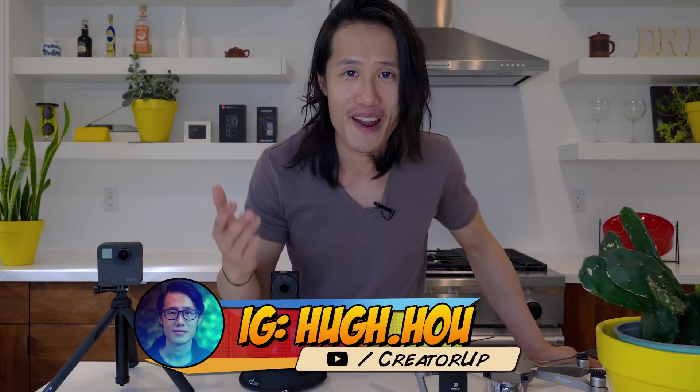What is up everybody, it's your boy Hugh here from CreatorUp. Welcome to this brand new episode of 360 Aerial Drone Pro Production Tutorial Series. In this episode we're gonna talk about the second technique I use called sky replacement — to remove the drone and make the sky look more presentable if you have a really bad weather like in the wintertime.